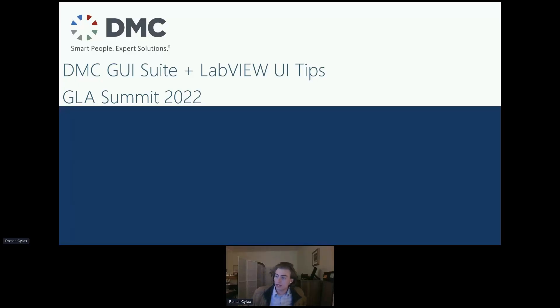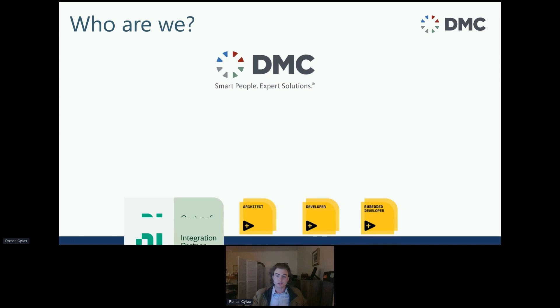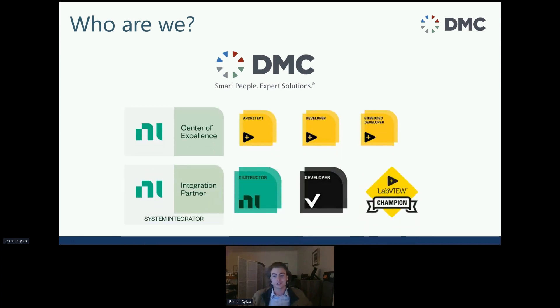I'm here to talk about making better UIs and how the DMC GUI Suite can help. My name is Roman Siliacs, a systems engineer based in the Chicago office for DMC. DMC provides engineering, IT consulting, and software solutions for a broad spectrum of industries. We specialize in test and measurement solutions, and we've been working with LabVIEW and NI for over 20 years.